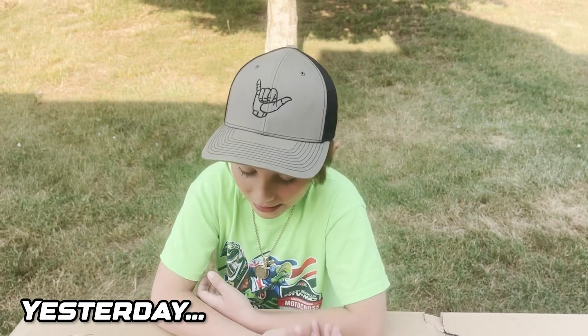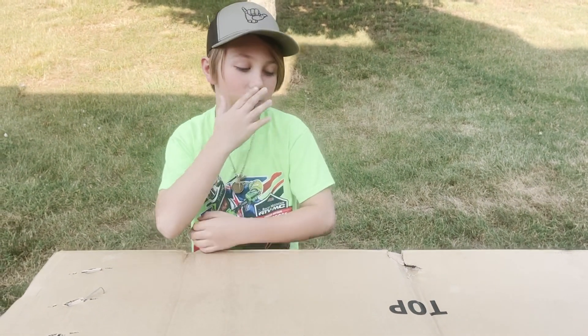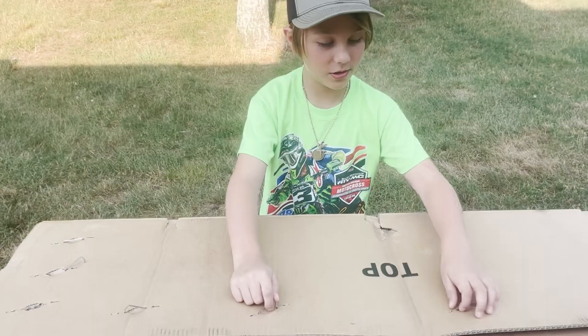I got some very exciting news and I want to share it with you all. I got a new bike. I switched to a KTM. I'm very excited to unbox it and see what it looks like, so let's do this.